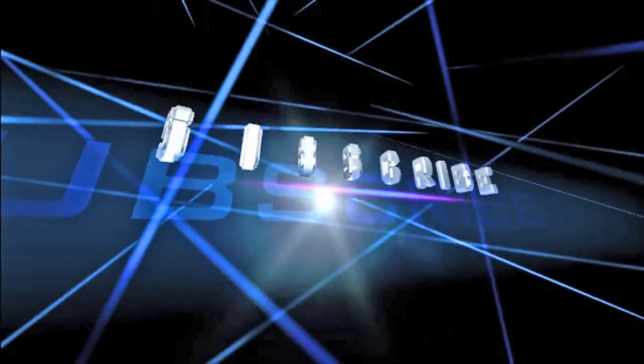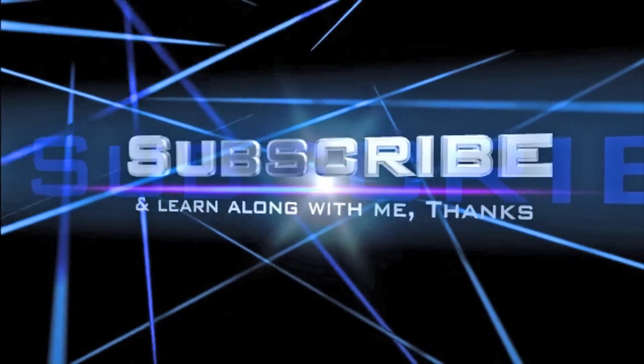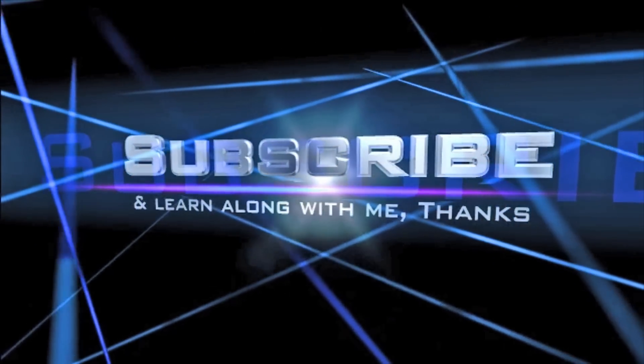I appreciate all the feedback you guys gave me on my other video on my form. I will definitely apply those to all my training. Thanks again for watching — train hard, train smart.